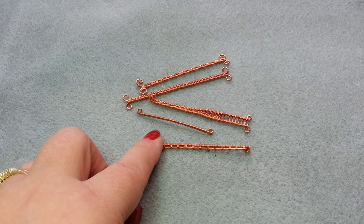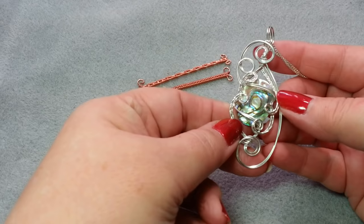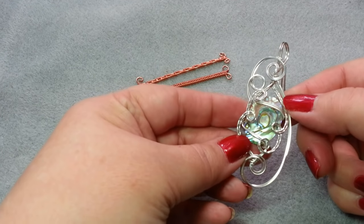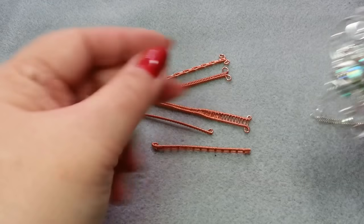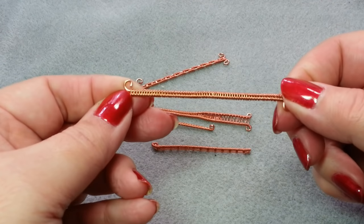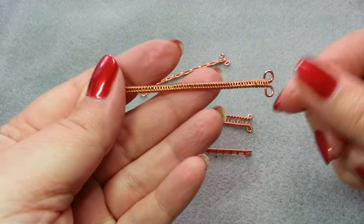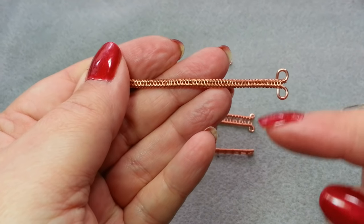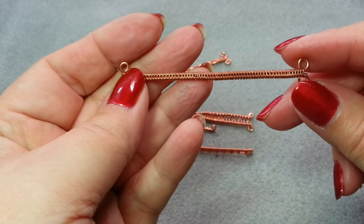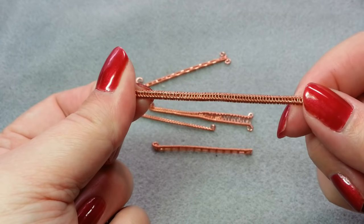The way I determine the difference is I think of wire wrapping as taking one or two wires and just wrapping around some other object — no coiling. Wire weaving, on the other hand, involves taking two or more base wires, generally 16, 18, or 20 gauge, and wrapping a smaller gauge wire around them in a set pattern with coiling in various configurations.